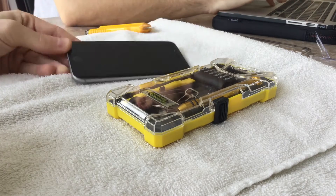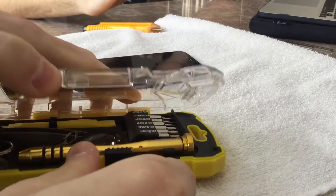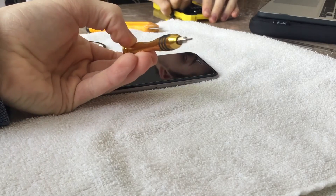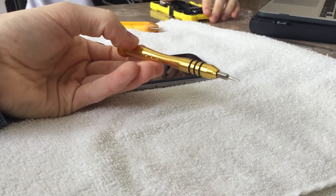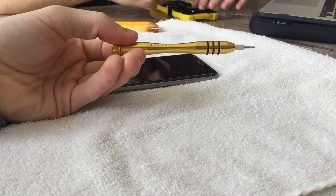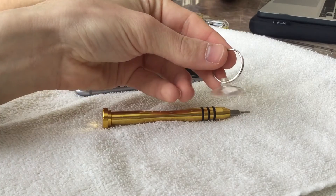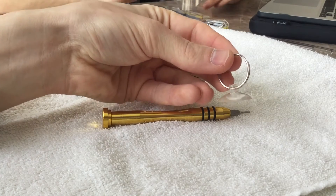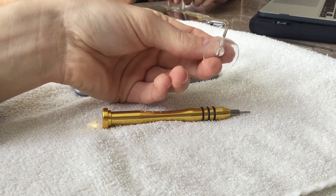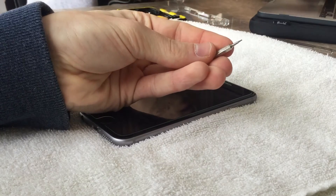Essentially the device will not boot up and will just stay at the Apple logo. This is the only 100% reliable fix I know that has been confirmed to work every time. It will involve actually taking apart your iPhone, so proceed at your own risk — I am not responsible if anything occurs, and it may void your warranty. You are going to need a suction cup as well as a P2 pentalobe screwdriver bit.